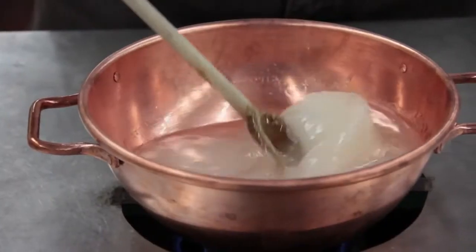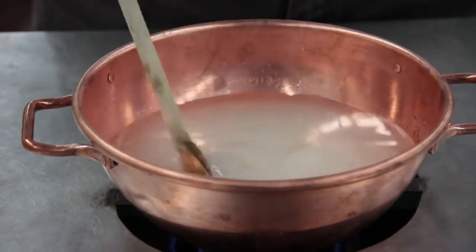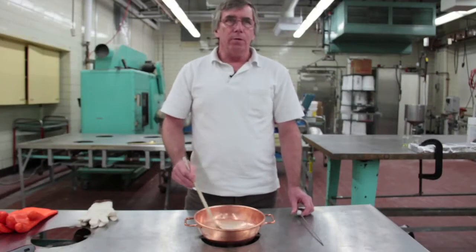We're just going to dissolve all the sugar and make sure that there are no sugar crystals in here, because eventually we're going to make heart candy, which is a sugar glass. So we don't want crystals.